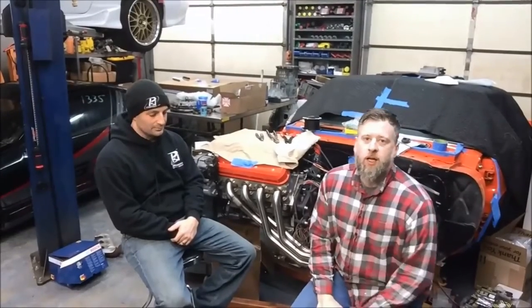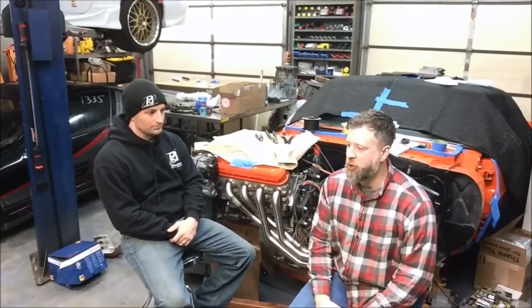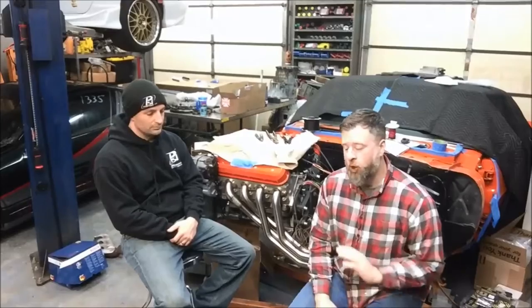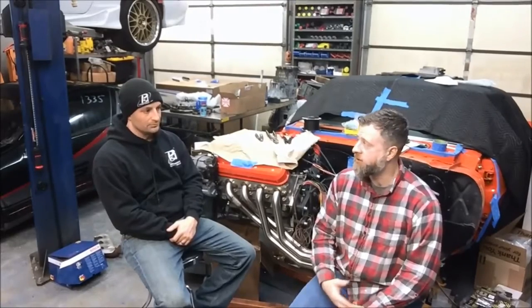Hey guys, Stephen from LOJ back again with John from PSI. We're going to talk about the LS2 engines, which we spoke briefly to in the first two videos. We're giving the LS2 its own video, and we're going to cover the physical characteristics and the EFI characteristics of the LS2.